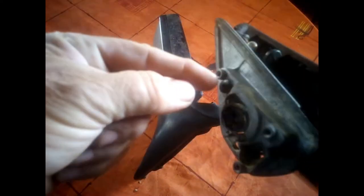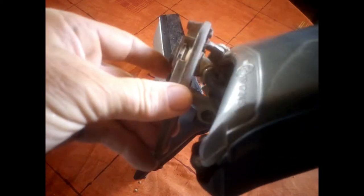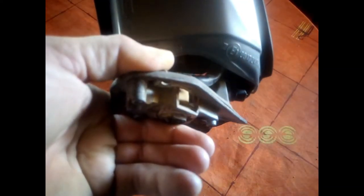It's difficult to show you, but if you take a very thin screwdriver and push it from underneath, the clip will come out and you'll be able to recover it without damaging it. Then the cover will come off.